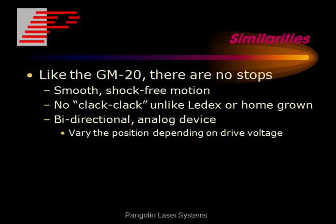Like the GM20, there are no stops. This gives you smooth, shock-free motion with no clack-clack at the end of the motion.